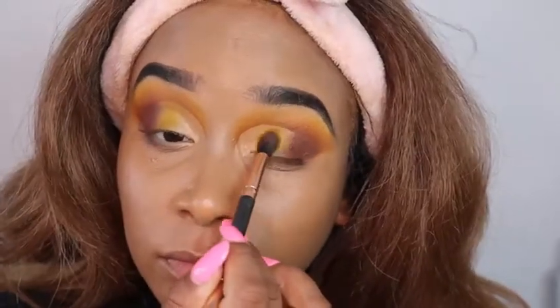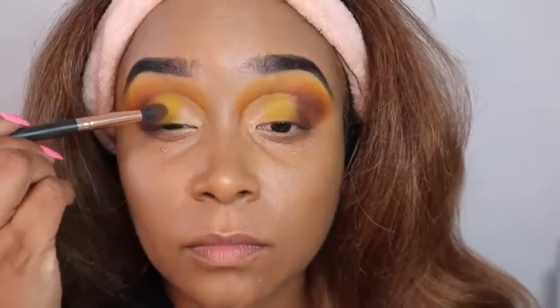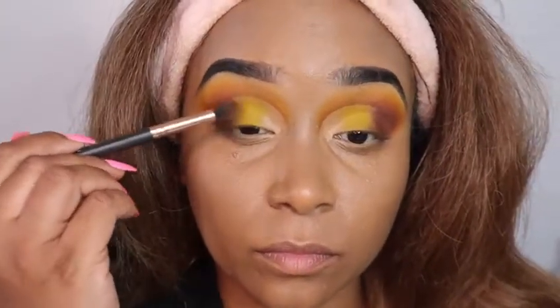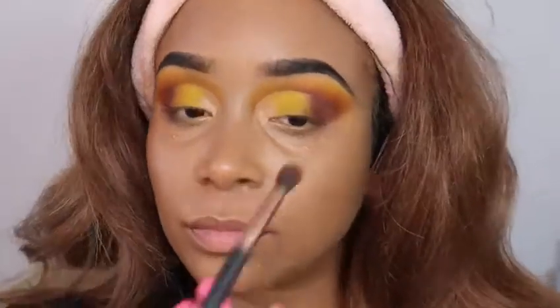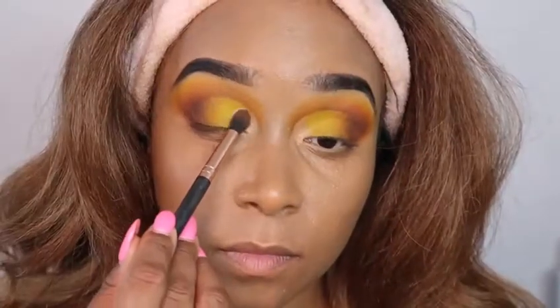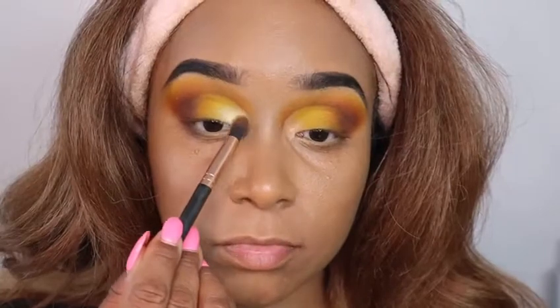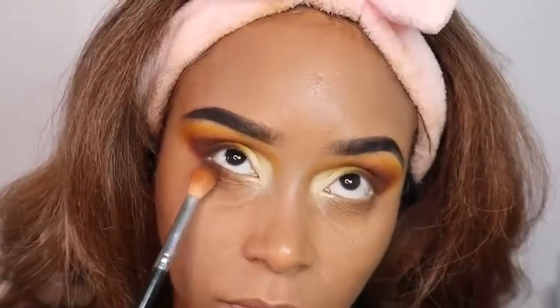Now I'm going in with another eyeshadow color — it's a mustard color in the yellow family, but a darker, olivey tone. I'm patting that on my lid and blending it out into the brown. I'm also using a mildly toned-down orange shade to blend between my mustard color and my brown. Then I go in with a lighter color — it's a white — and blend my white shadow into the yellow.